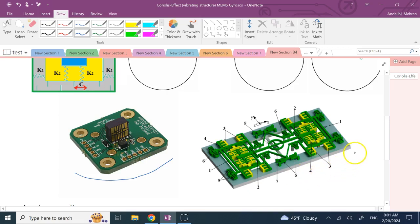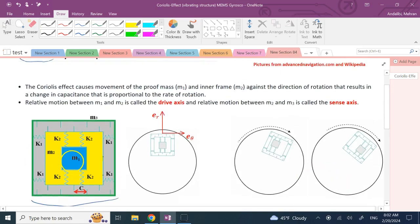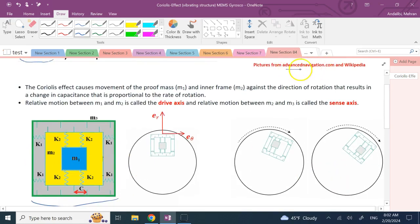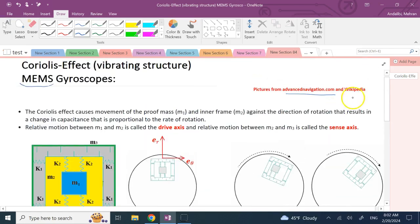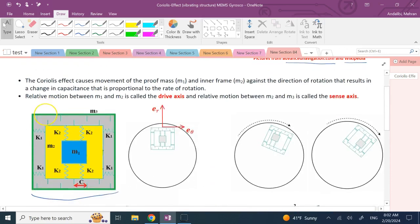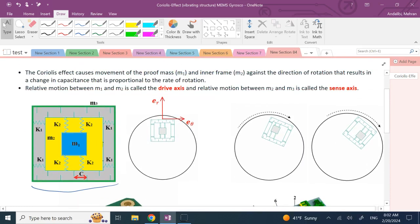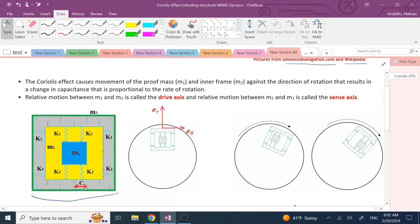Inside that chip you see MEMS structures — small vibrating elements. There are many components, and here is a simplified schematic. The pictures on the top are taken from advancednavigation.com and the rest from Google and Wikipedia. We're going to analyze this simplified system to see how it vibrates and how it measures angular velocity based on the Coriolis effect.